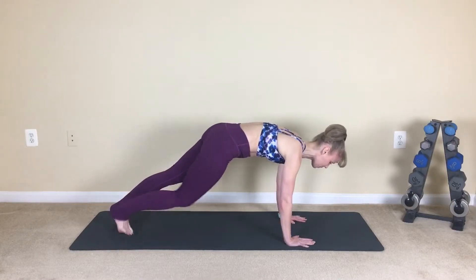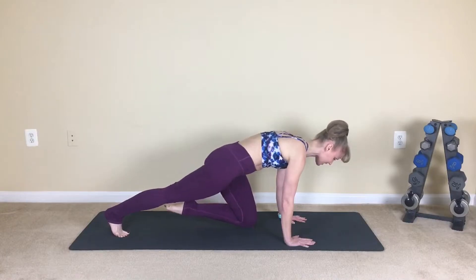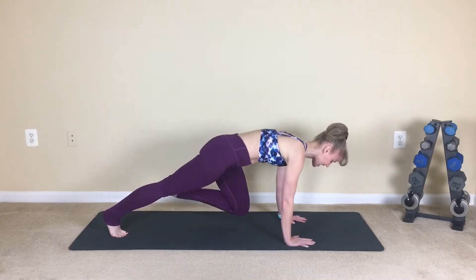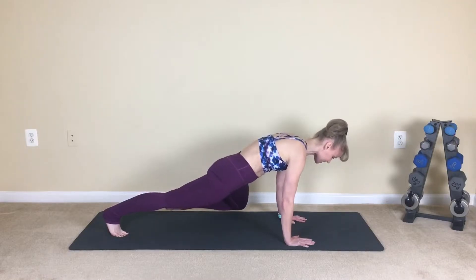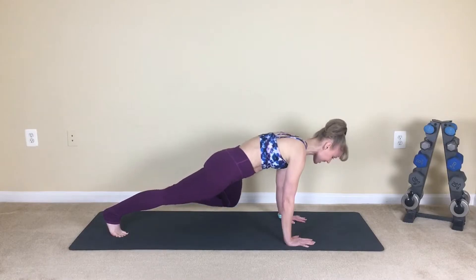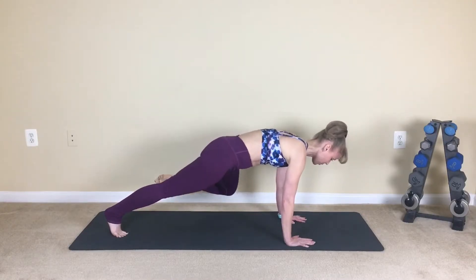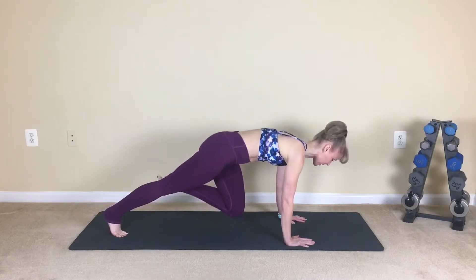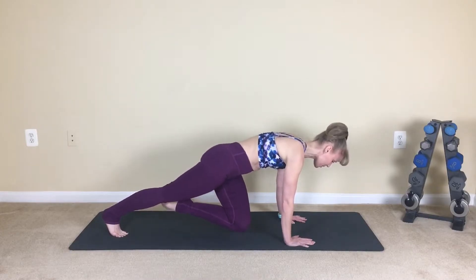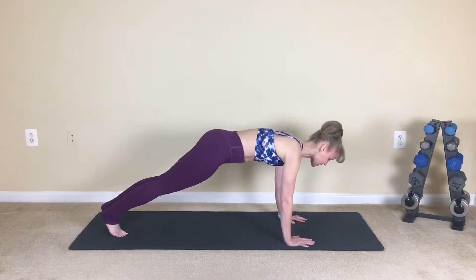Reach, bring it back in — we've got the opposite side. Here we go, cross, cross, center, side, press, cross, center, to the outside, lift, reach. So just a very little hip drop. This one's very challenging. Reach, press. And if you need to modify, maybe you're just holding a plank today. Bring it back up through center.